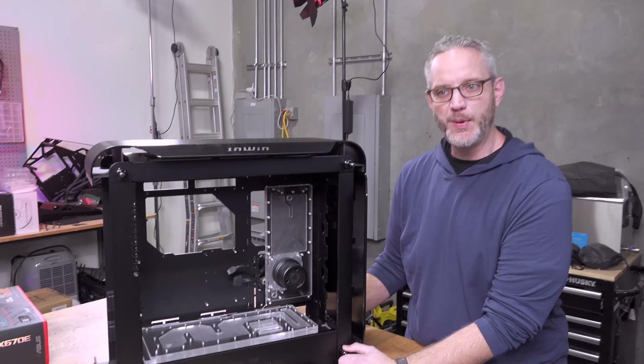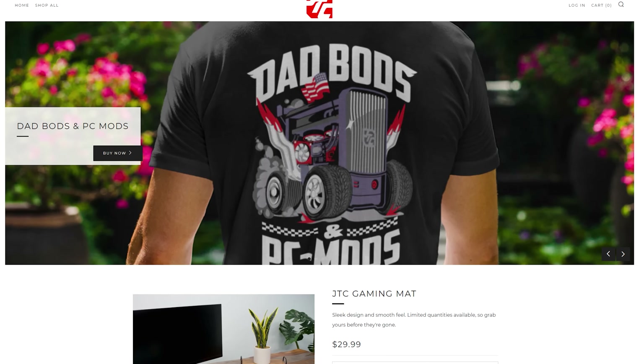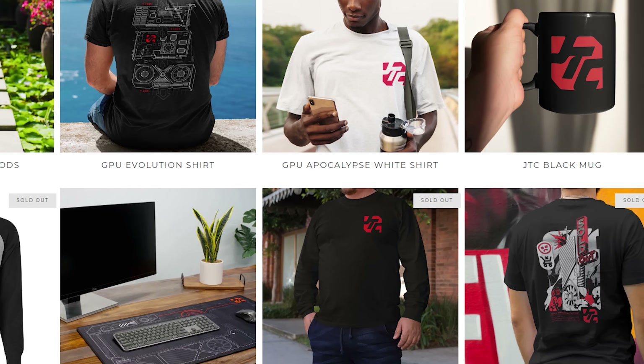Something happened — it fell apart. Today's video is brought to you by the JayzTwoCents merch store. I've got t-shirts, gaming mats, mugs, and all that kind of stuff. Whenever you go buy our stuff, we don't have to put other ads and annoying crap here, so go buy our stuff.